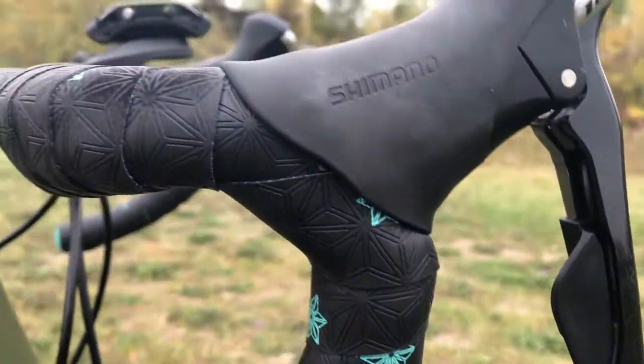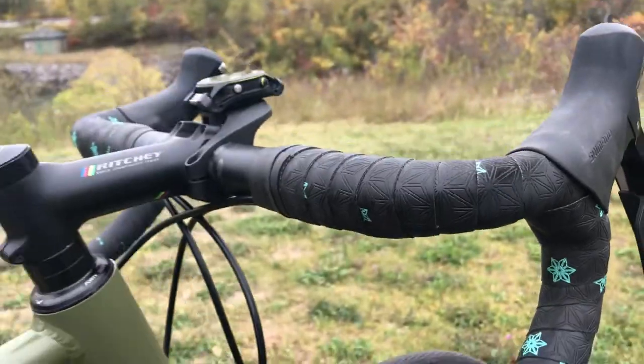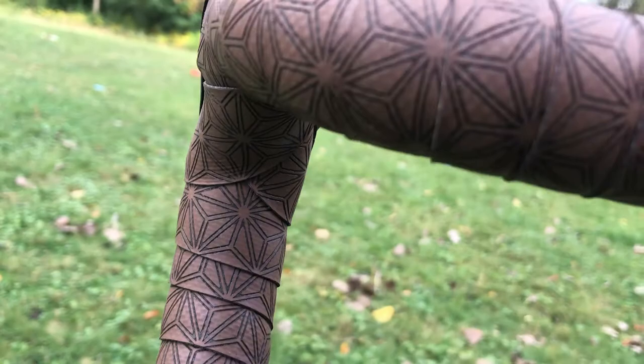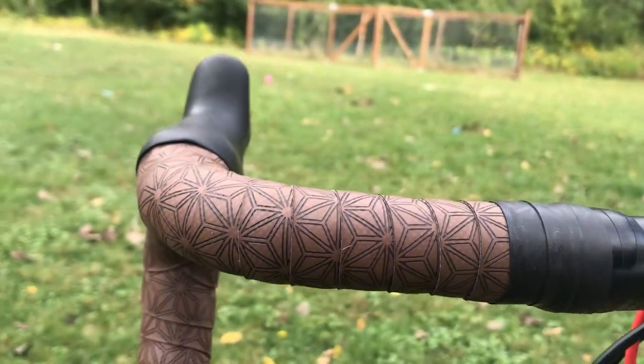Another thing I really like about it is it has aluminum bar caps. You just use your hex key, tighten them down, and they actually stay put and look good — just another thing that enhances the look. The stuff is also really easy to wrap around your bars.